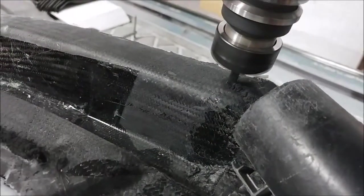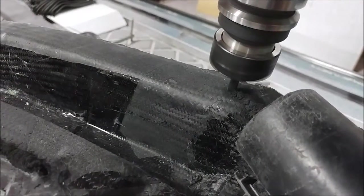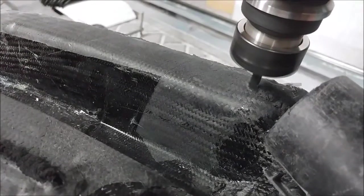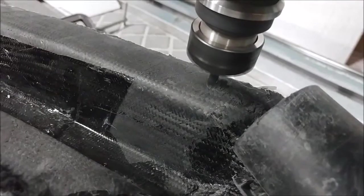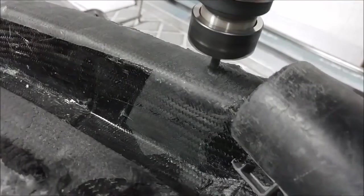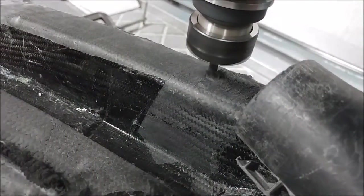I began yesterday afternoon the job of trimming it on the machine. There's just a quarter-inch end mill on there, running along the outside flange right now on this particular pass. Got it running nice and slow so it does a clean cut, with a high RPM — running about 12,000 RPM on the machine — with all these different passes.